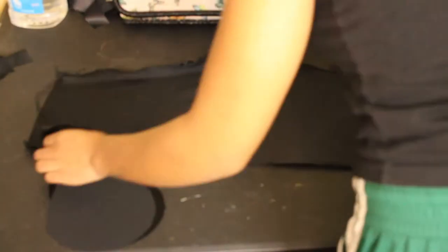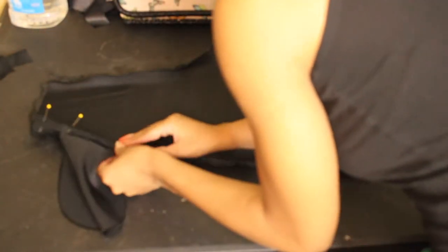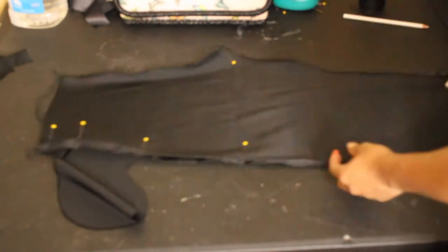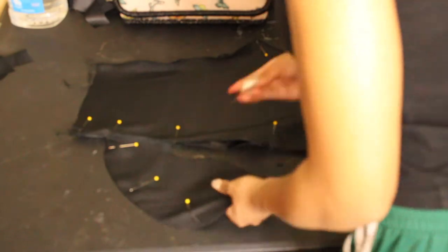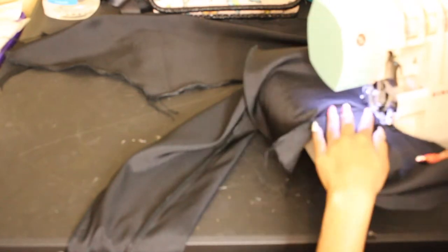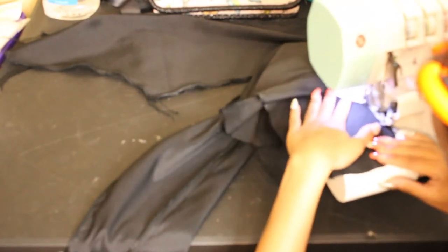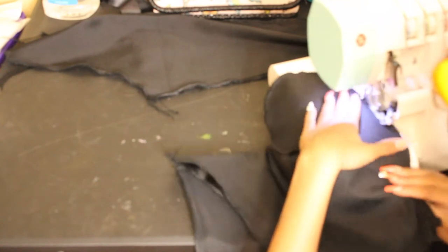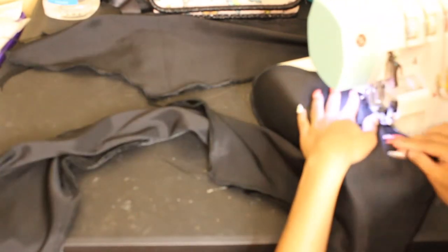After that, take your pants legs, pin them right sides to right sides, and pin at all the key points — at the waist, at the beginning of the pocket, at the bottom of the pocket, the crotch, and around the pocket bag. Then take it to your sewing machine and sew it. Clean up those raw edges — especially with satin because satin frays terribly. If you don't have a serger, use a zigzag stitch on the tightest stitch to clean those raw edges.